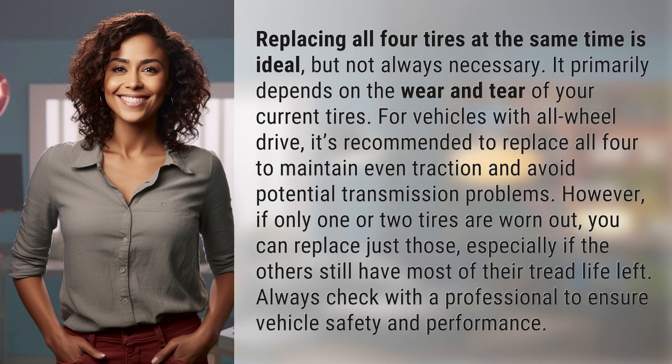Replacing all four tires at the same time is ideal, but not always necessary. It primarily depends on the wear and tear of your current tires. For vehicles with all-wheel drive, it's recommended to replace all four to maintain even traction and avoid potential transmission problems.